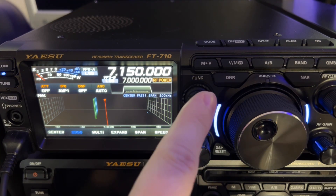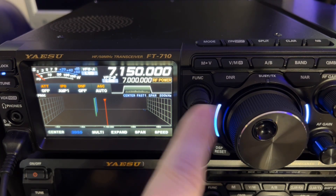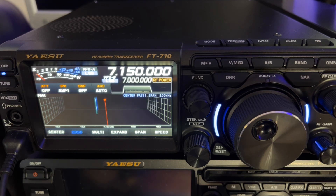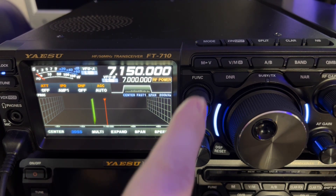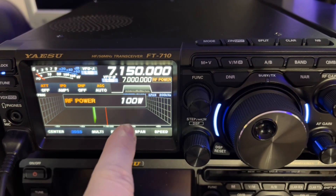So let's look at the FTDX10 — I want to show you something. Let me transmit into a dummy load. N4HNH, hello. Even with a whistle I can't get it much above 50, so you're thinking this radio is not really putting out a hundred watts, even though it is set at a hundred watts.